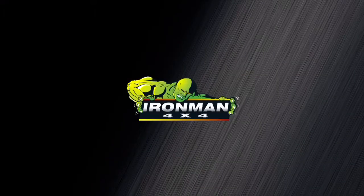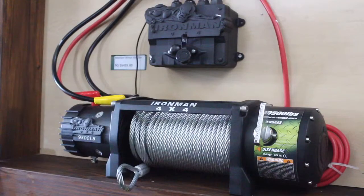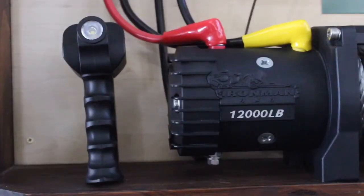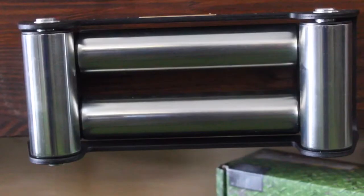Ironman 4x4. Today we speak about the Ironman Monster winch. You get the Monster winch in two variants: the 9500 lbs and the 12000 lbs. You get it with a synthetic rope and a steel rope, and they both come with their own fair leads.